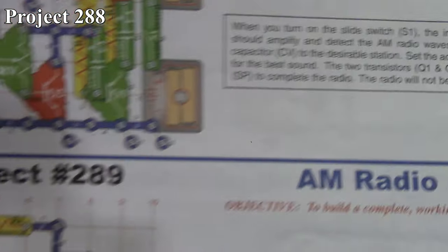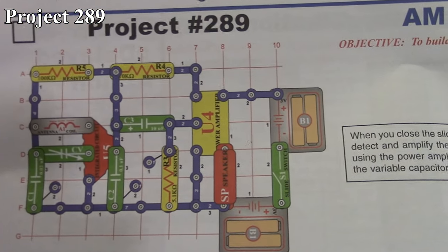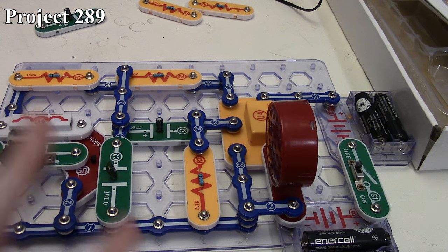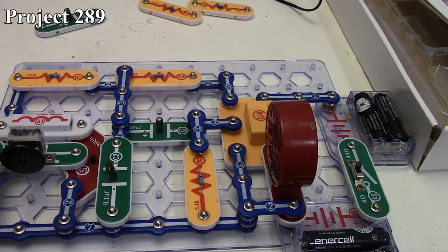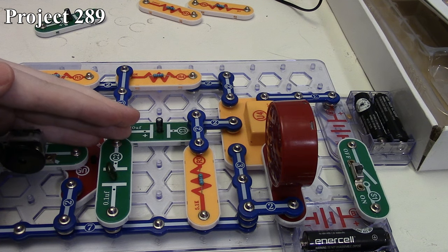So that's how Project 288 works. Now we're going to move on to Project 289, the AM radio version 2 without transistors. This one is much more simplified because all the amplification and filtering that used transistors is now taken care of by the power amplifier. However, we don't have the variable resistor so the volume output is fixed. We turn it on — I left it pre-tuned to the last radio station from the previous project. We're obviously in a commercial break now. So that is Project 289.